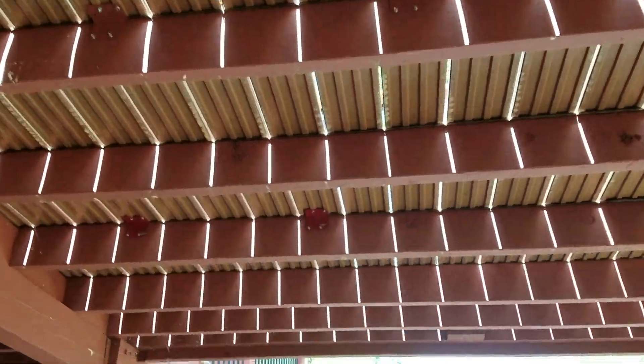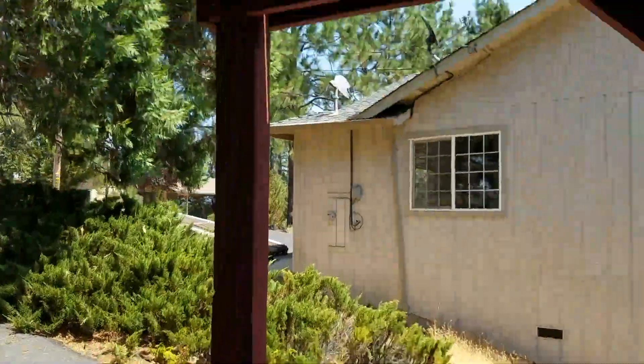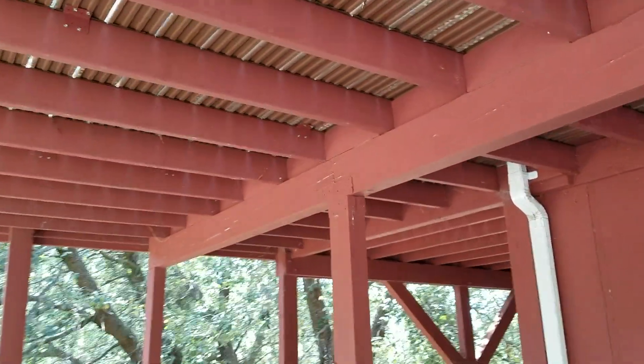This is a great example of a good solid deck. From the bottom all the way up here, everything is looking pretty set. Your frame and everything is looking pretty good.